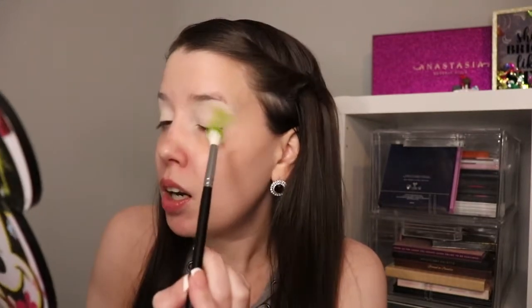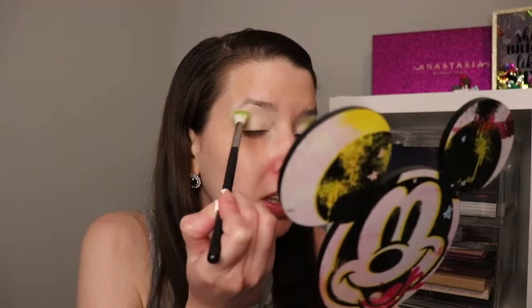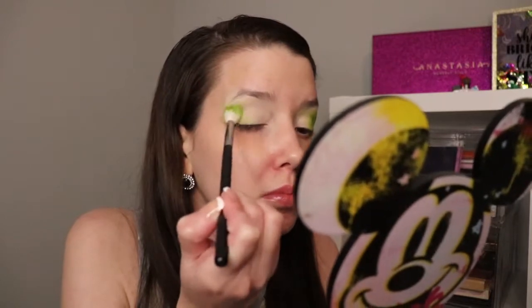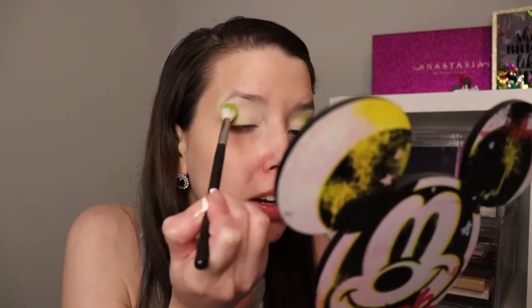You're just going to put that right into the crease. The shadow is super pigmented — it's beautiful. I'm not sure if you guys are going to be able to tell right away. We're going to do the same on the other side, and I'm just working that in.